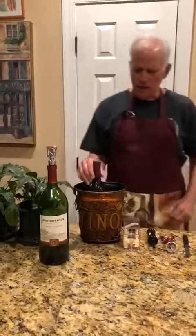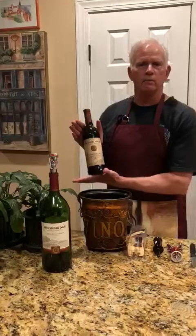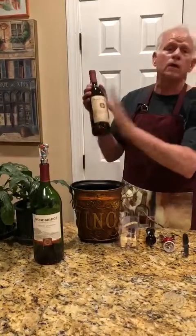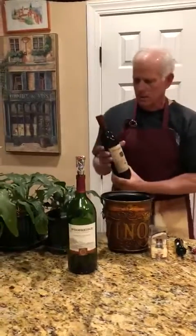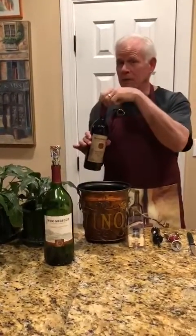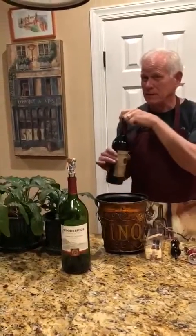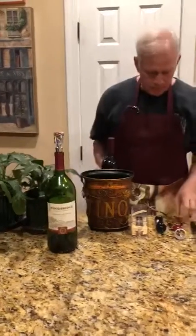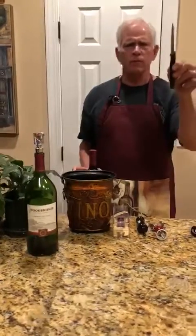Now I have another bottle of wine which I must say is a very good brand and year, but I will not go into details. This wine can be opened really only once, but you can use several different devices.